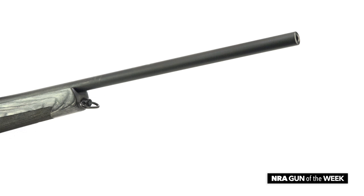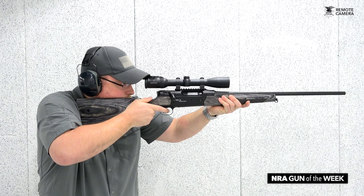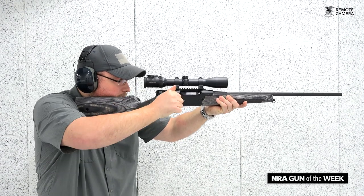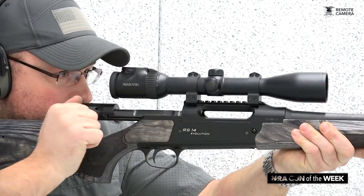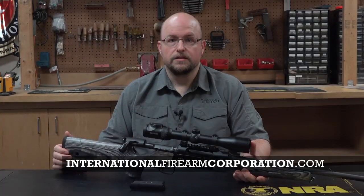Seeing that this is a Magnum variant, the barrel is 24 inches, and its chambering only allows for two rounds in the magazine. If you're in the market for a do-all rifle and have been interested in the straight pull design, give Strasser a look at internationalfirearmcorporation.com. Remember to keep your browser open to americanrifleman.org for the latest in firearms and shooting content.